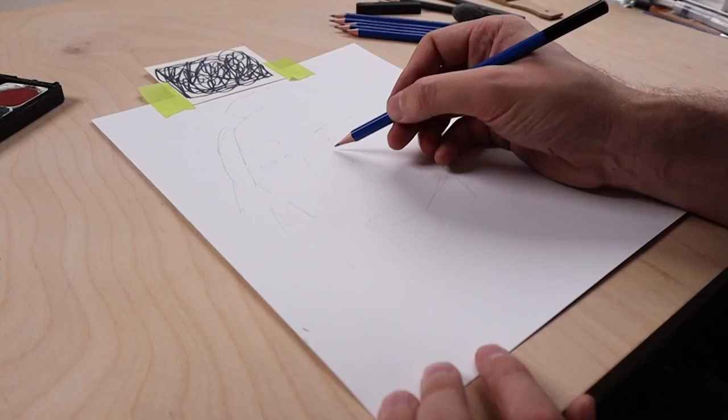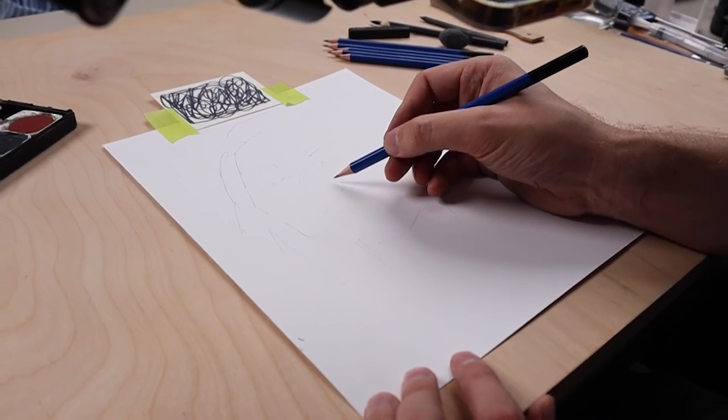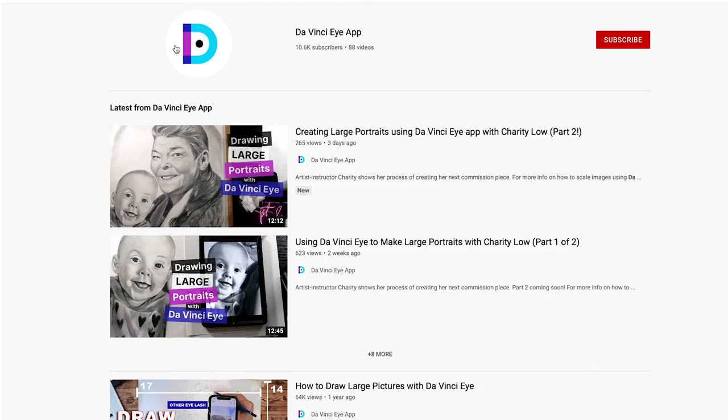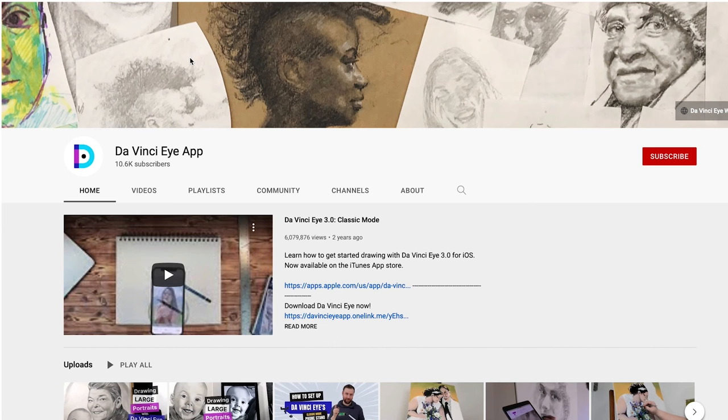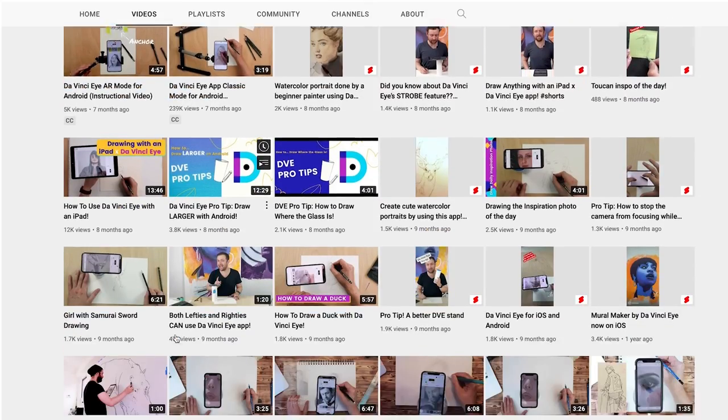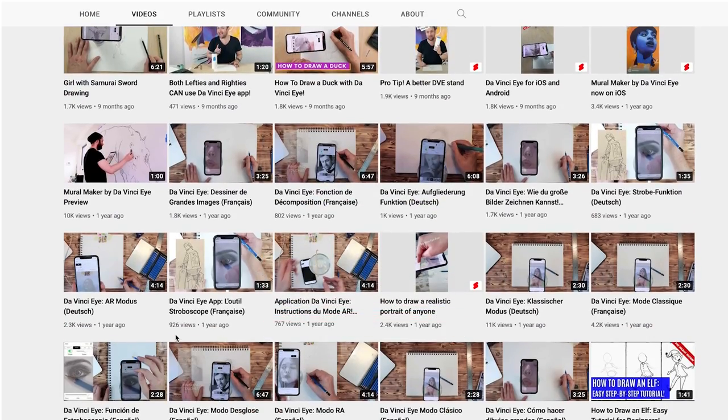That wraps it up for the quick setup AR mode tutorial. For more in-depth videos, be sure to check out the instructional video section of the app or browse and subscribe to our YouTube channel, where we have tips and tricks, live streams, and guest artists teaching drawing and painting tutorials using the app.